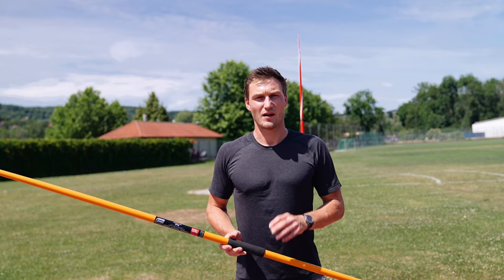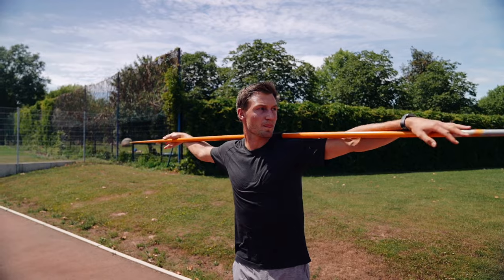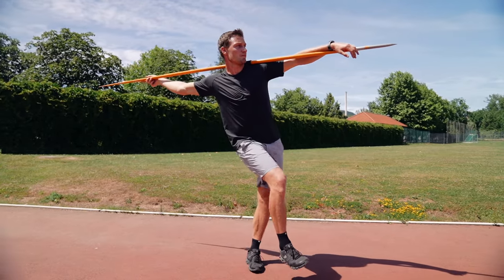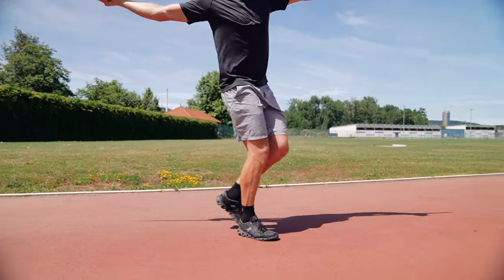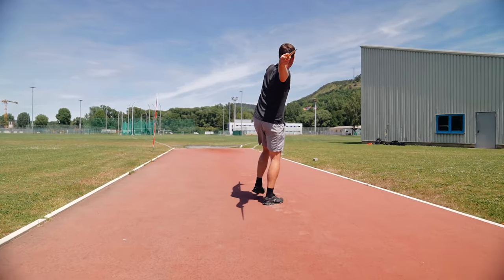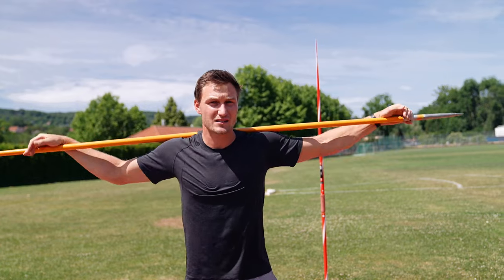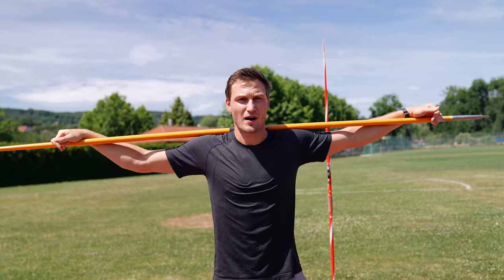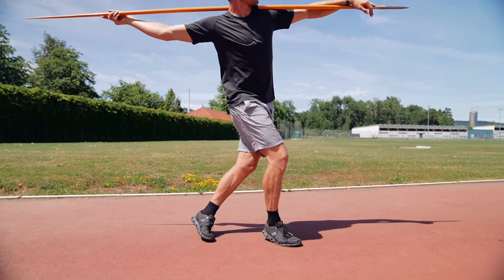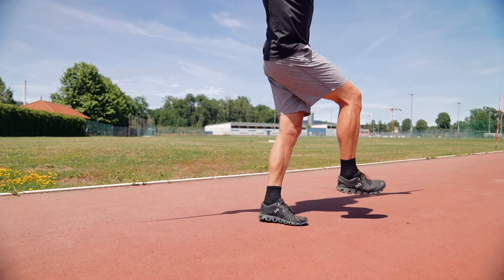The next exercise helps you learn how a crossover actually works. We're always going from left, crossing over in the front on the right foot, the left one comes from the back, and the right one goes again — so we are only walking in cross steps, and we will slowly speed it up over time. The javelin is in our back so we are separating — no work for your upper body, just keep it nice and straight. Head control, eyes on the target, and make sure your hip always points into throwing direction.